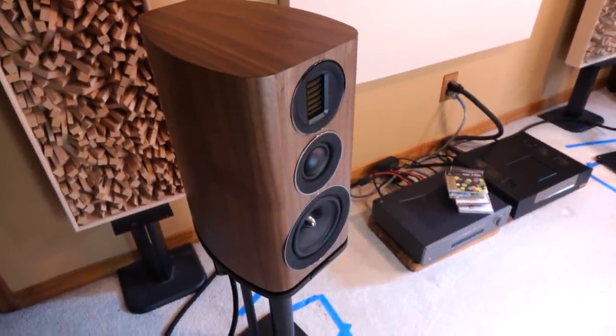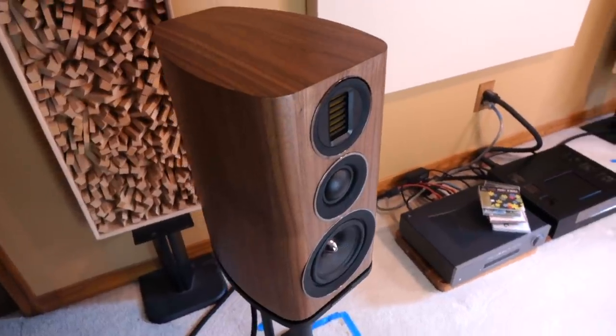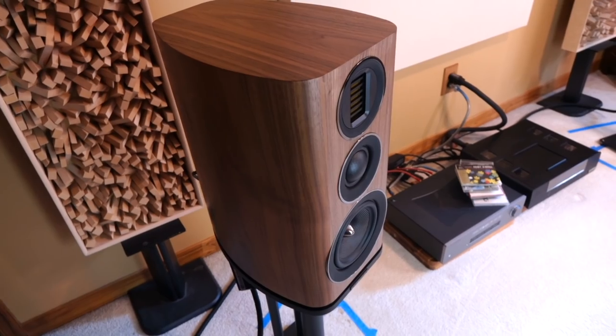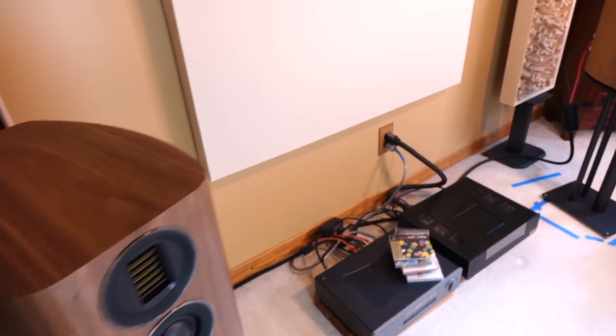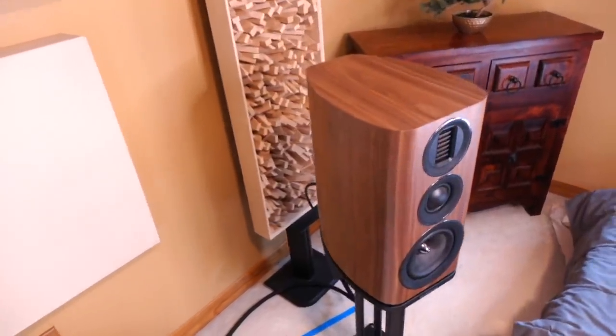What's crazy is that here we are in 2020, yet one of the most popular speakers in the market today comes from a company founded all the way back in 1932. That's exactly what I'm going to focus on in today's video: the Evo 4.2 by Wharfedale.